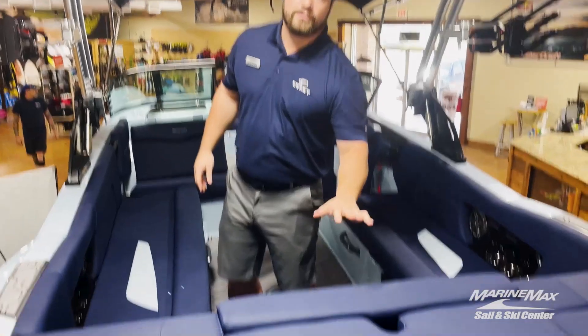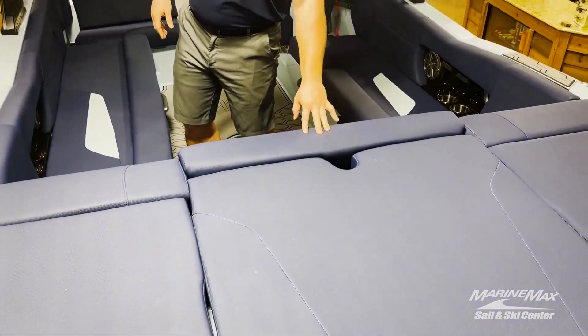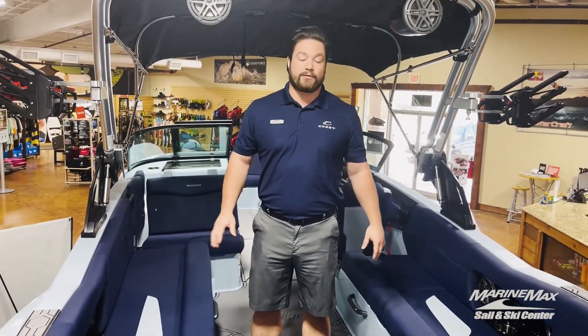If you see this interior here, this is our navy blue cool feel interior. The cool feel interior is a great option to have in the summer sun.